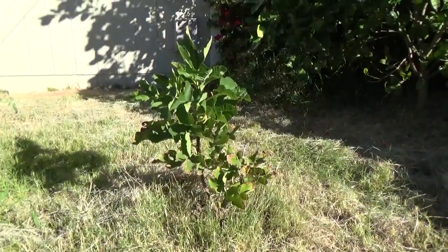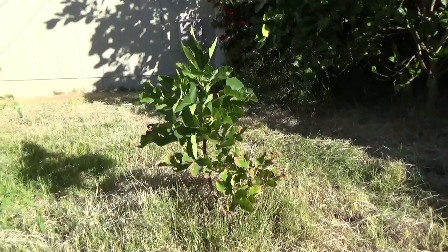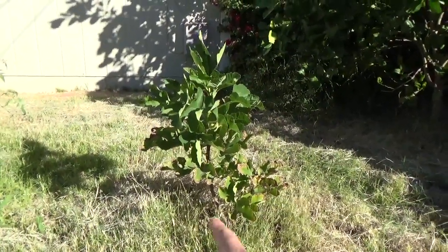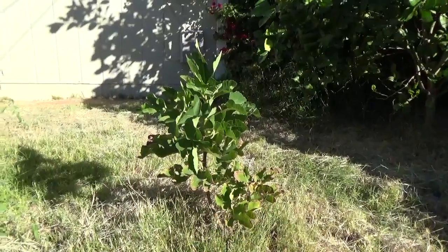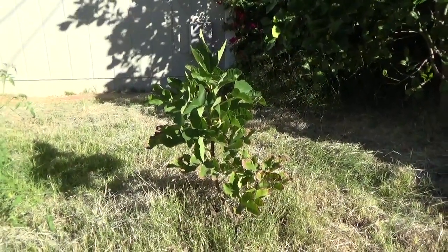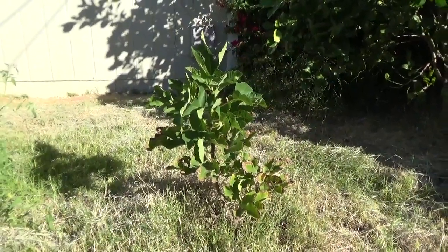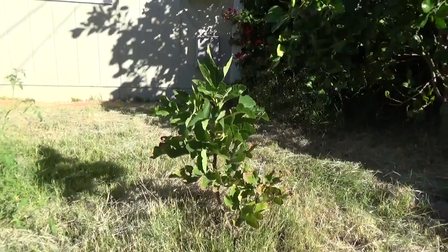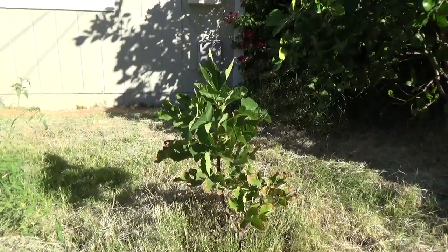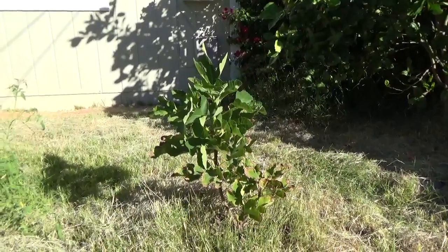Hey guys, it's Frozen Joe and I'm here to do another fig video review. This little tree right in front of us — this tiny little guy — is Scott's Black, also known as LSU Scott's Black. I believe they're synonyms for the same fig. It was traded to me as Scott's Black, so that's just what I'm referring to it as.